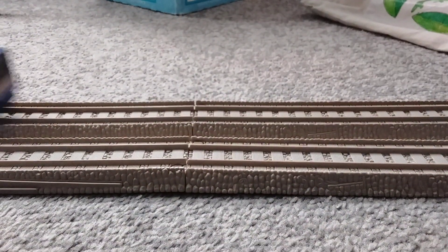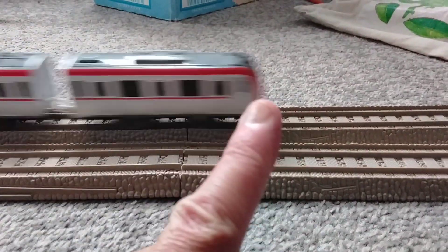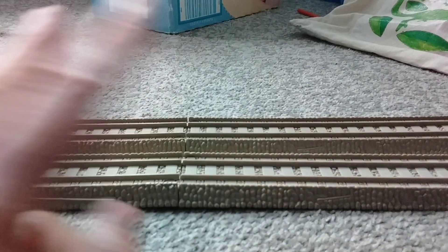G'day YouTubers and thank you for tuning in to today's tour review. We're not only going to be reviewing just one product, but two! Which is actually quite good news — hooray!